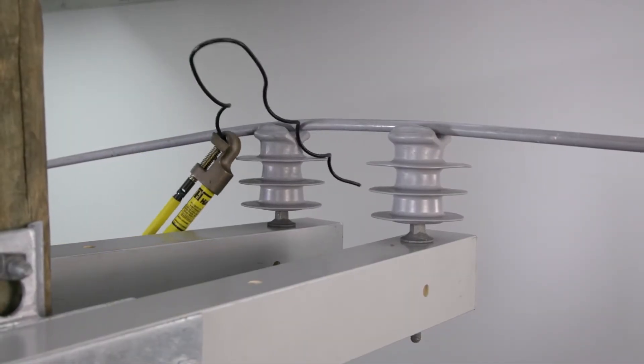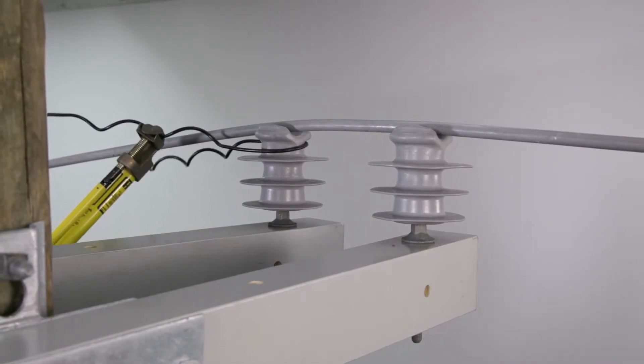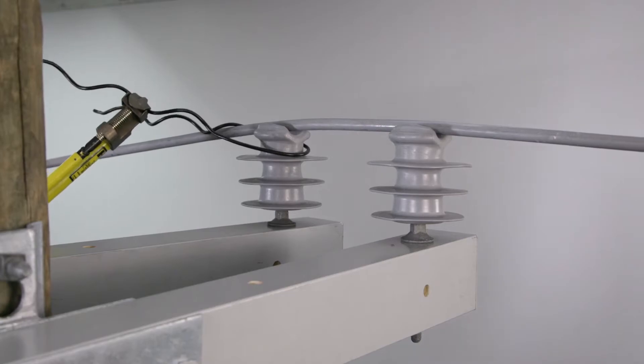Grasp the first tie with the hold stick. Slide the tie around the neck of one of the insulators, ensuring the tie loop is tight against the insulator.